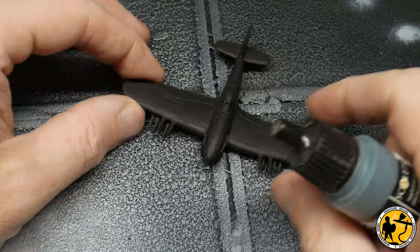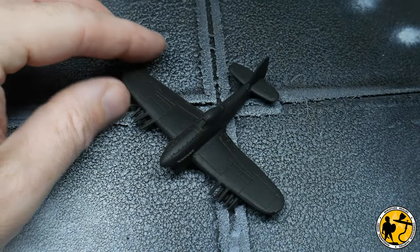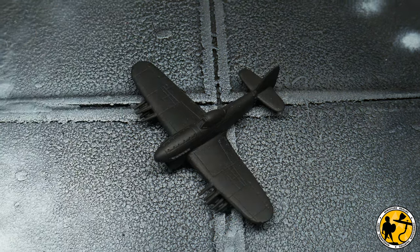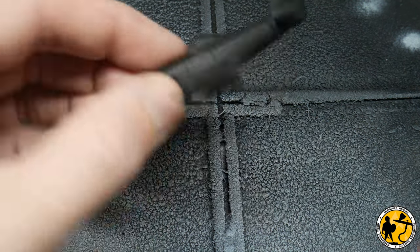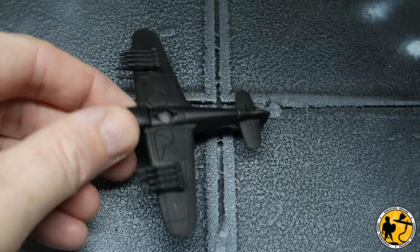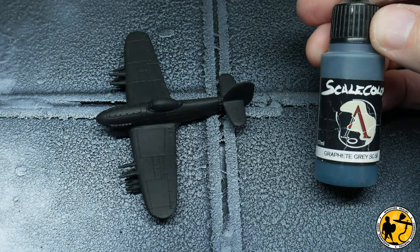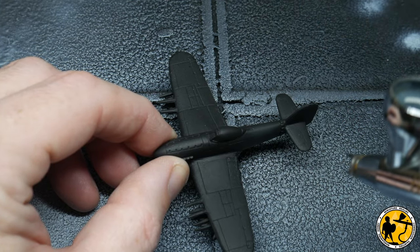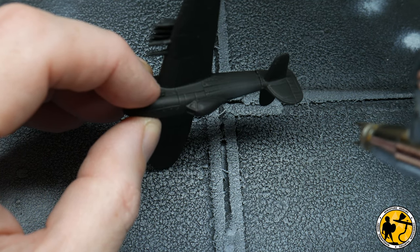Before I can do any masking I need to do the first bit of painting. I want to mask off the black stripes first and I've got a black miniature, so rather than paint the black in afterwards it's easy to start with. I'm just going to highlight that black slightly with a grey — I'm using Scale 75 Graphite Grey — just lightly highlighting the top of the miniature where the black stripes will be on the tail and then on the wings.